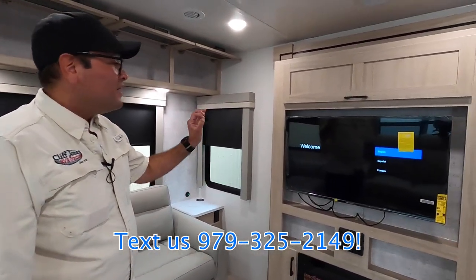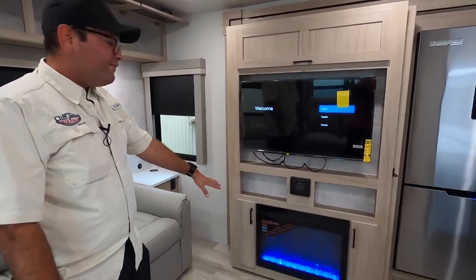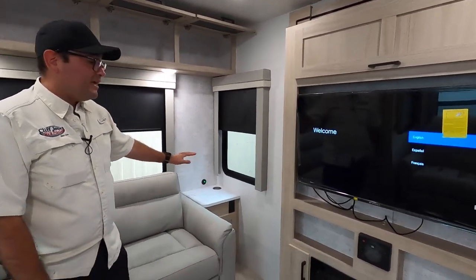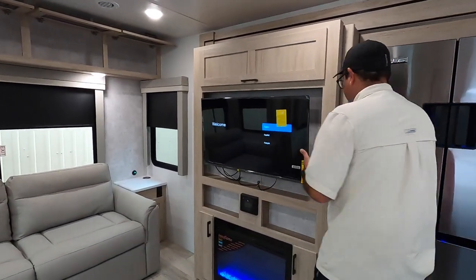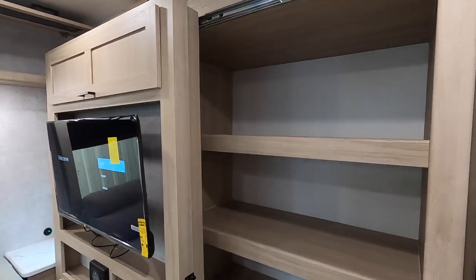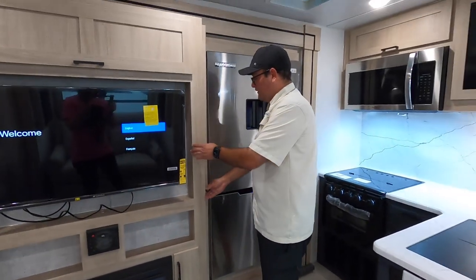Here we have the entertainment center. The TV is included, along with a JBL stereo for better audio and a fireplace for secondary heat or just to generate a light show. We also have a wireless phone charger, USB and power, and extra storage below. One of the highlights of this RV is that the entertainment center has a hidden pantry, so you have plenty of storage for an extended stay — it's a really efficient way to get extra storage.